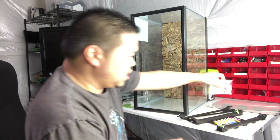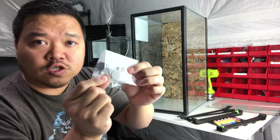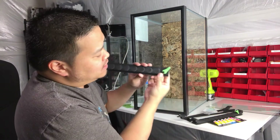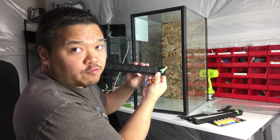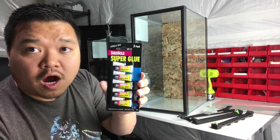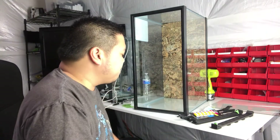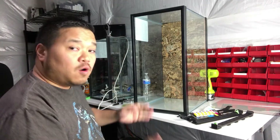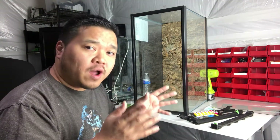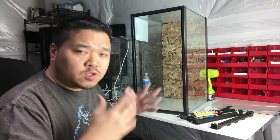This also comes with some stainless steel mesh to close the vents if you want them fruit fly proof, as well as some Sure Hold super glue, although most of the time you'll be using silicone. I do not sell the glass to go with this — if you want, go out and buy your own single-strength glass and get it cut to size. You can do this at Lowe's or wherever.